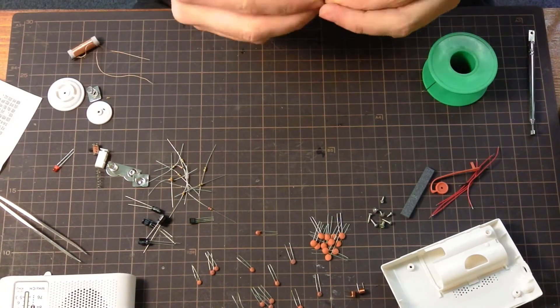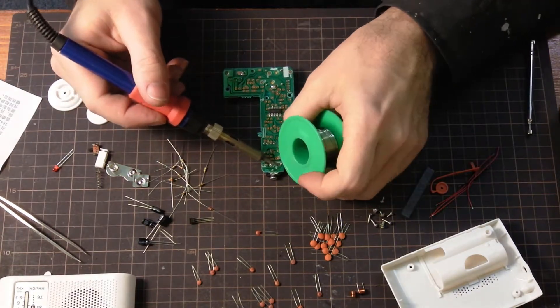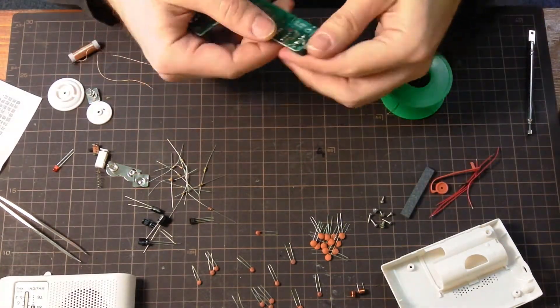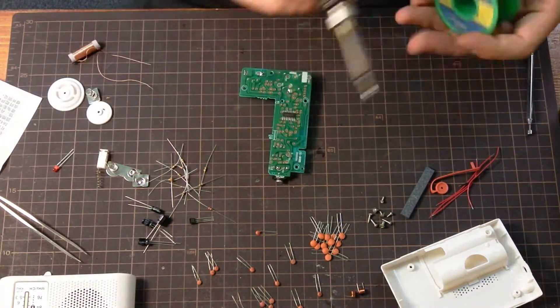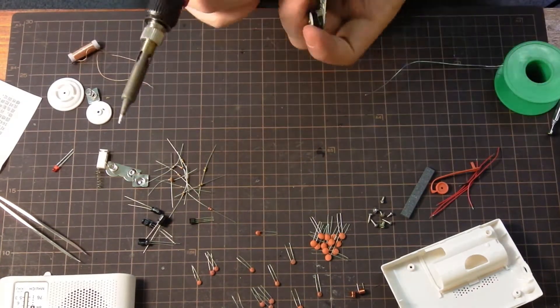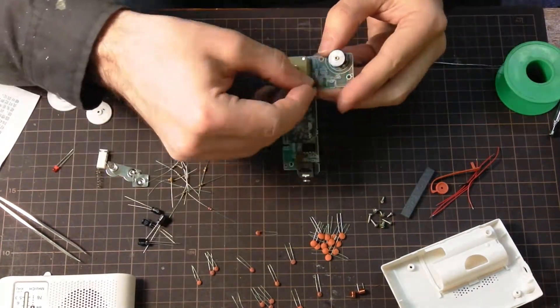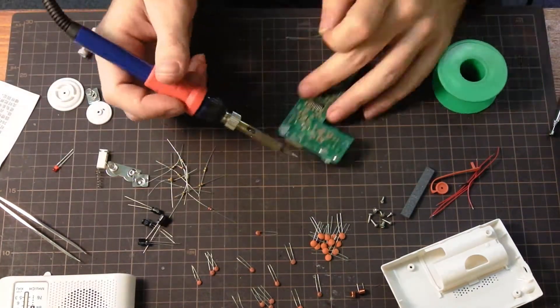And then the volume and power switch I just put on there, and now this is the stereo output jack so you can have headphones. It's a nice little feature they didn't have to include since it has a speaker. And it looks like we've got all that on there.